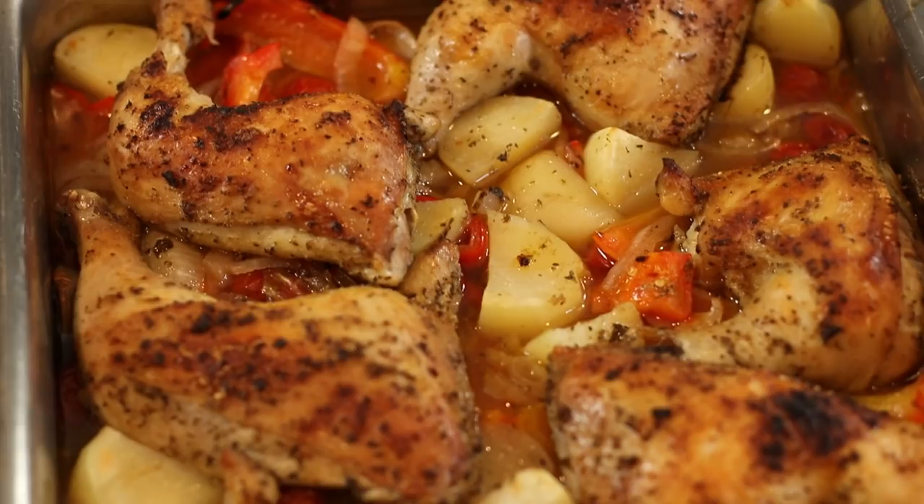One thing I did that we forgot to film — I had two or three potatoes in my fridge that I needed to use. I just peeled them, cut them into cubes, and threw them in right before putting it in the oven, mixing them around so they could get the seasoning from the chicken and veggies. It took an hour and 10 minutes until the chicken was ready, and for the last 5 to 6 minutes I put it under the broiler so the chicken skin could get nice and crisp and golden — it looks beautiful, just the way it should.